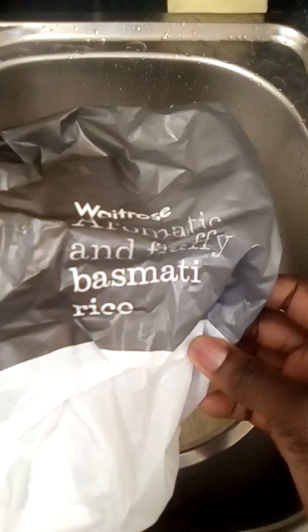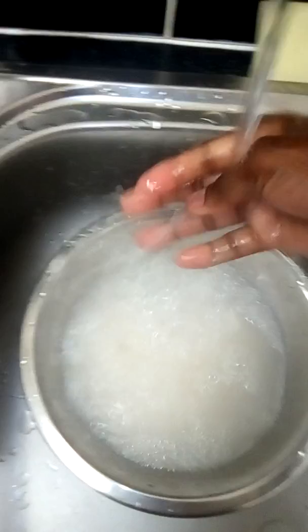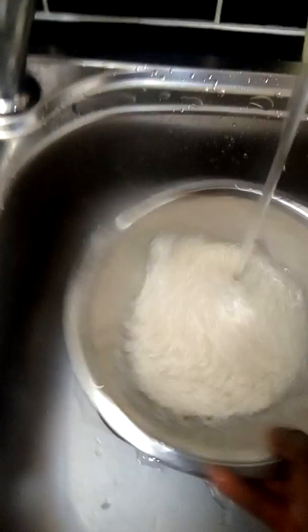I'm using basmati rice. For basmati rice it's really really easy to cook. What I'm gonna do is rinse it because it has a lot of starch in it. I'll rinse it about three times — some people rinse it until the water is clear, but I'll just rinse it three times. That was the first rinse.